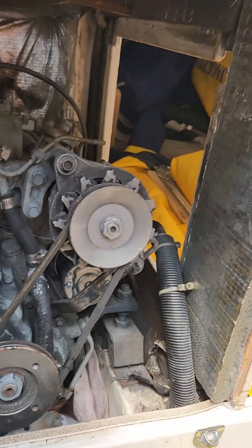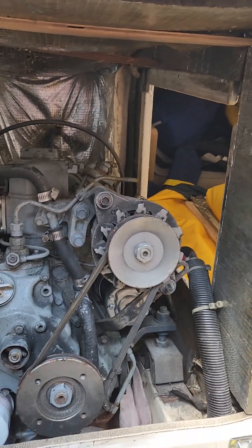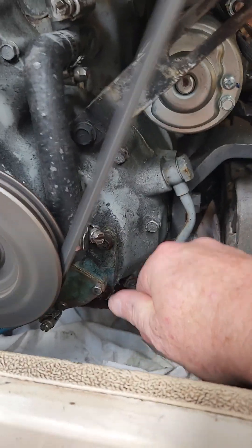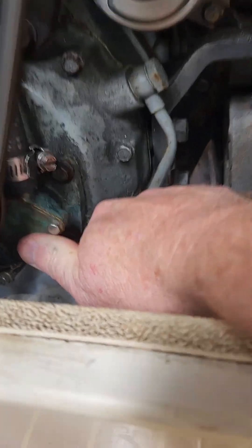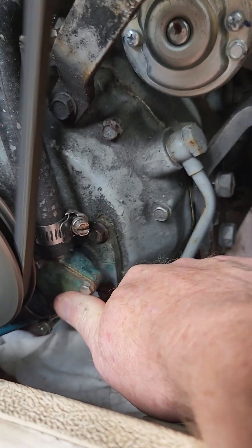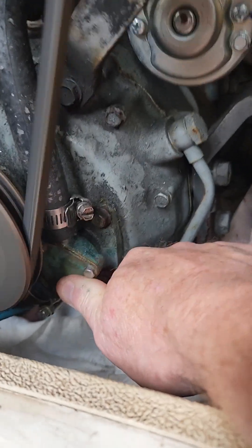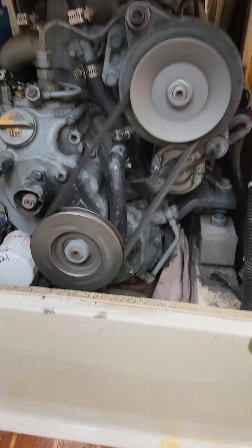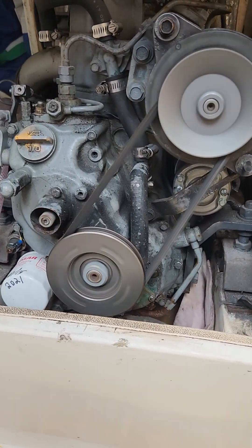We're going to fire it up and see how it runs. Here's another tip — just to make sure it's pumping water, watch your finger. Put it on the cover, away from the belts and the pulleys. If it's nice and cool, it's pumping water — which it is. I don't recommend that except for experts to do that, like me.